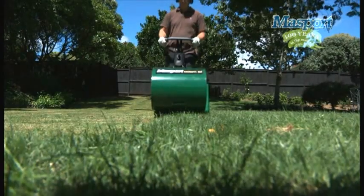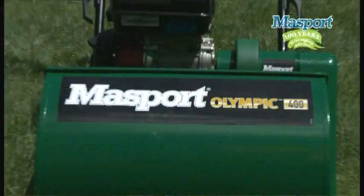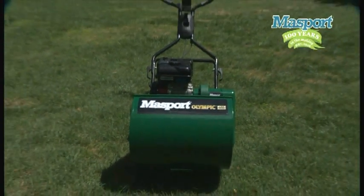Ever wondered how professional grounds care staff get those beautiful looking stripes on the grass? Well it's done with cylinder type mowers. If you like manicured lawns with a golf green like finish, then there's a Massport cylinder mower for you.